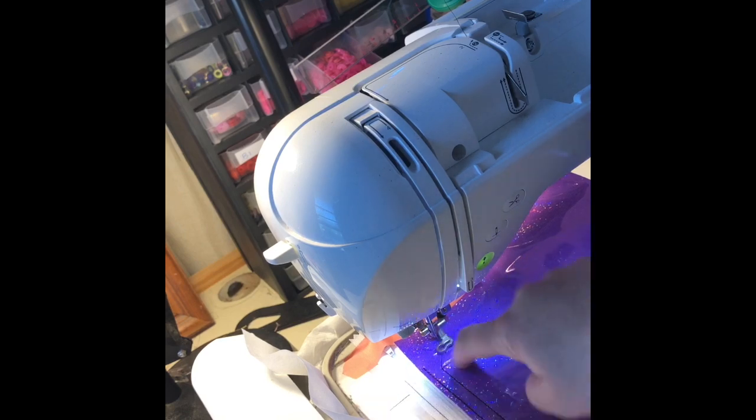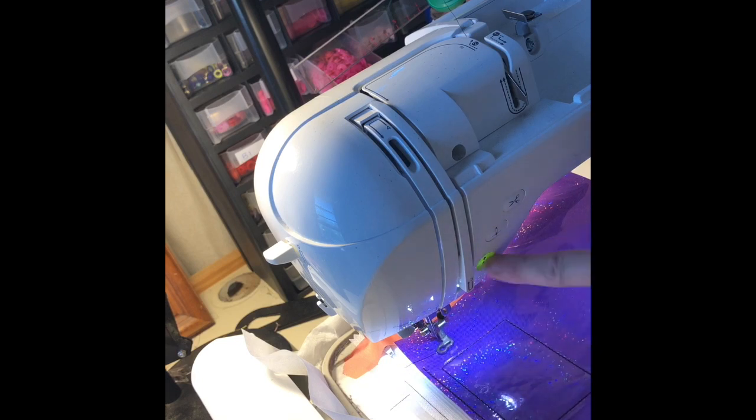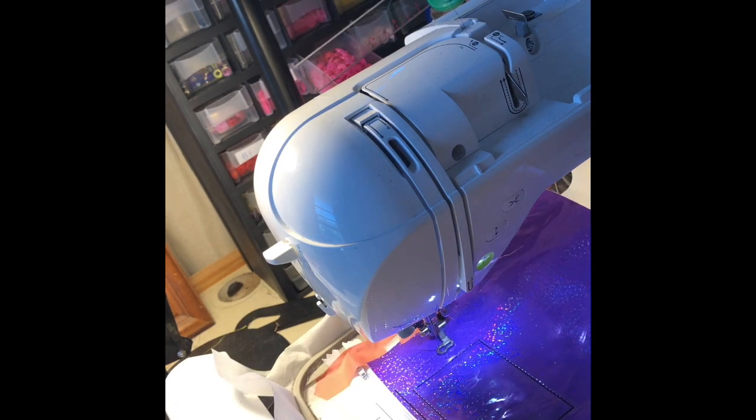The next stitch the machine will do is a placement stitch so you know where to put the tab for the hardware, if you're going to use hardware. I've got a piece of fold-over elastic about three inches long.